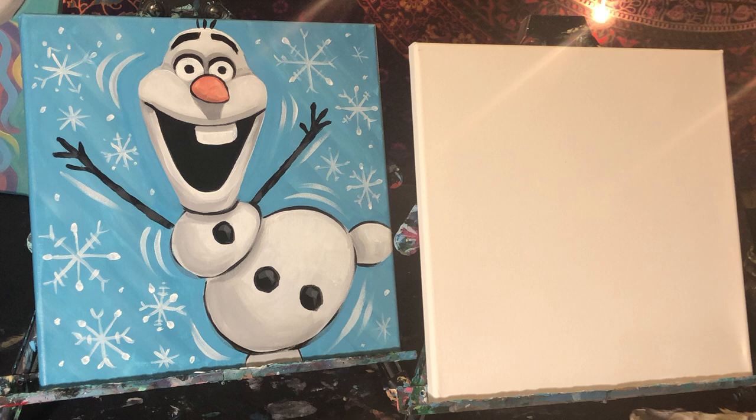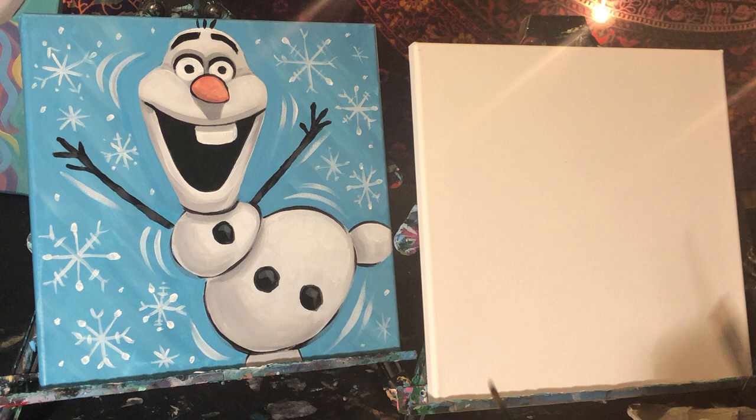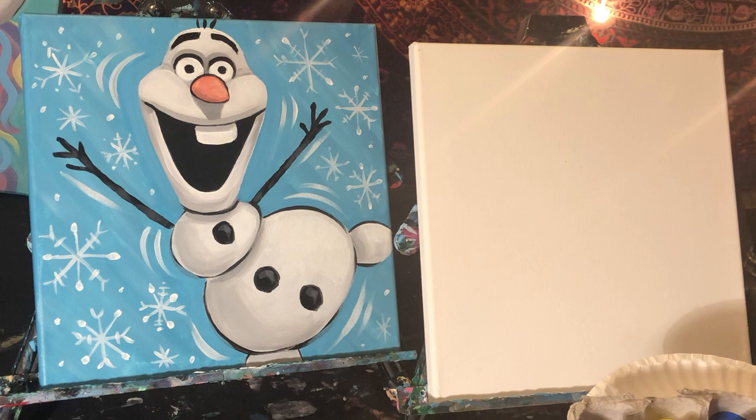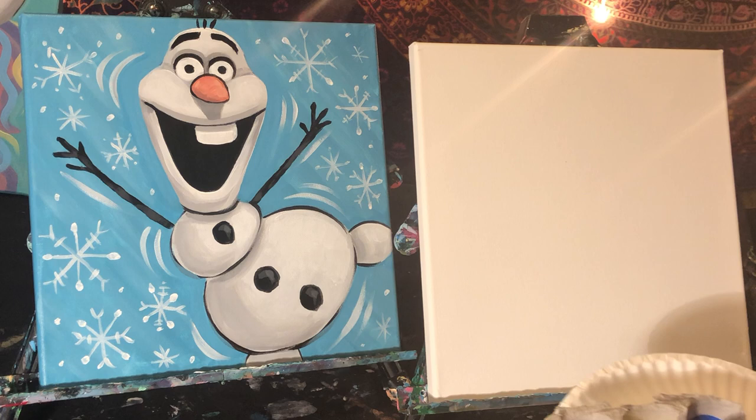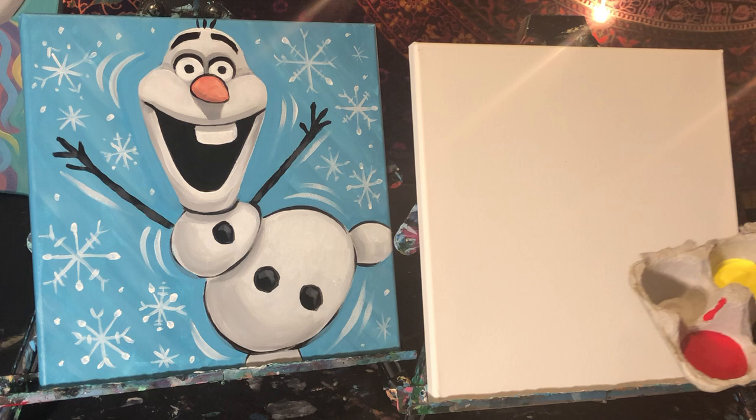We're going to start by drawing Olaf out. All I'm using for this painting is a small flat brush and a small round brush — actually this would be like a medium flat brush. We'll do all the mixing with this brush. I have my egg carton as a palette. I filled up all my colors all the way to the top so I don't have to get up in the middle and re-pour paint. You only need a little bit of paint at the bottom. If you have extra when you're done, put it in a plastic zip-lock bag and it will last you for days.